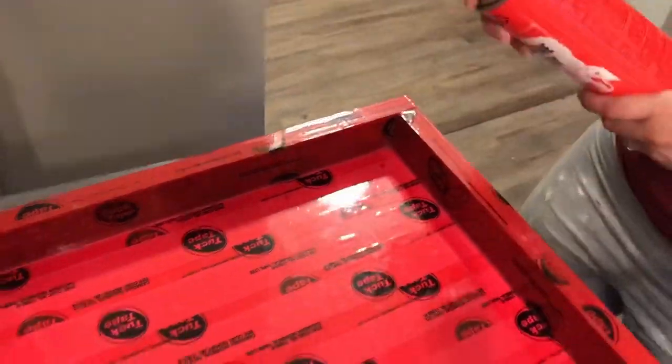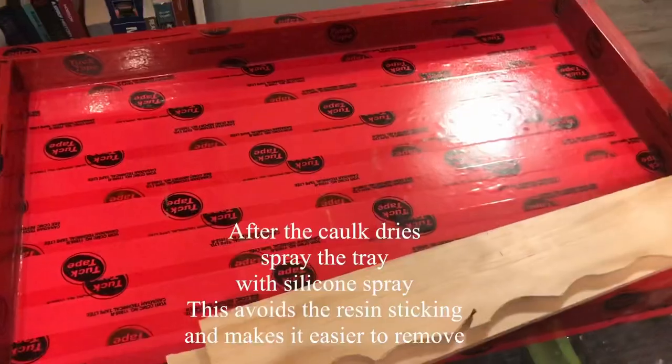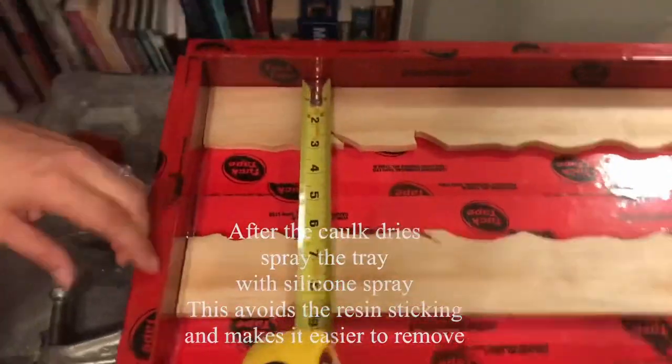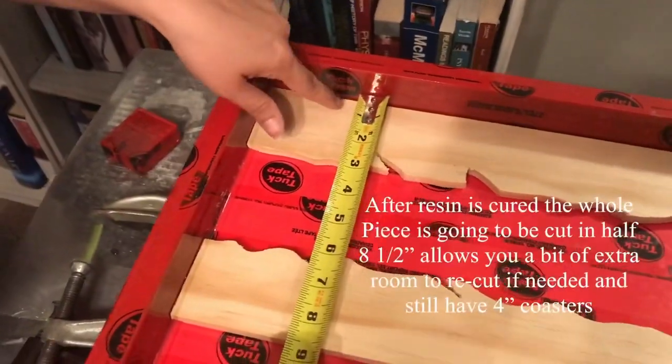Next I'm using silicone spray and I spray this on the frame. This prevents the resin from sticking, so when it's cured and you go to take it out it makes it easier to remove from the frame. Next I'm measuring at eight and a half inches.